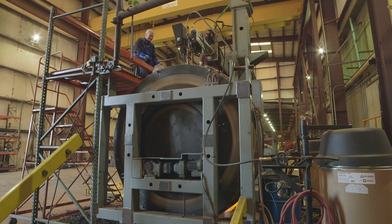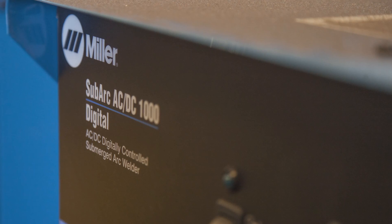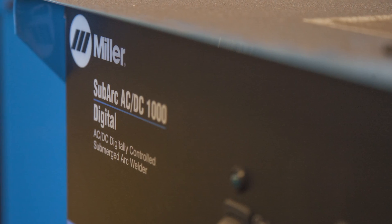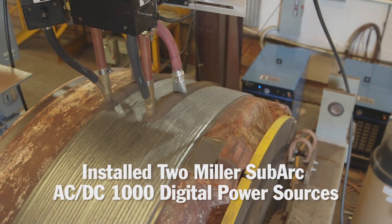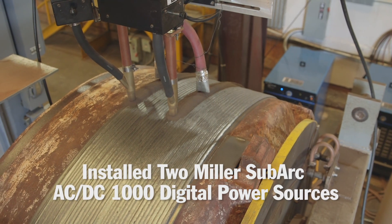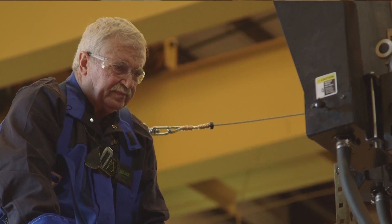The range is anywhere from probably a four-hour job up to a two- or three-week job. We did quite a bit of interacting with Miller people in there, helping us design the system that we put together with the dual-heads, and so this dual-system has decreased the amount of time it takes for us to do these really large jobs.